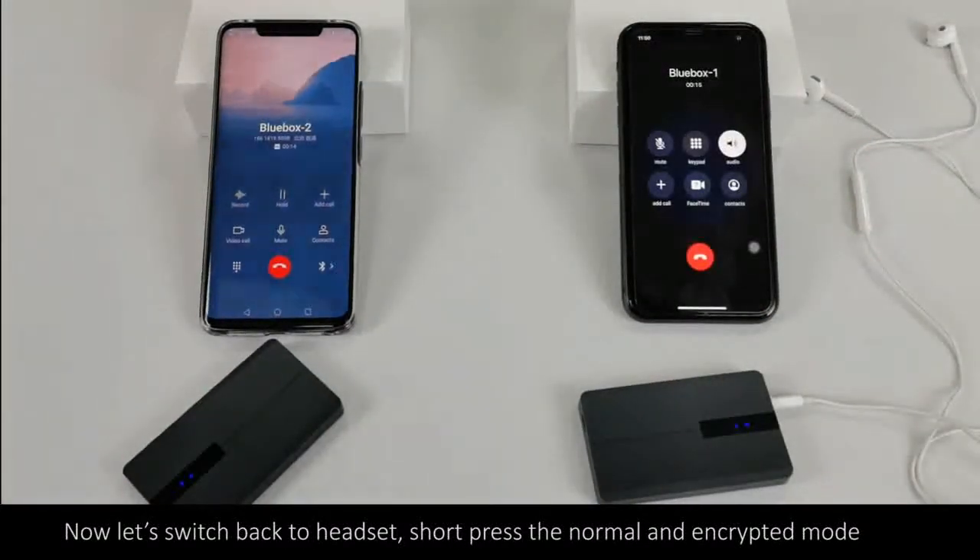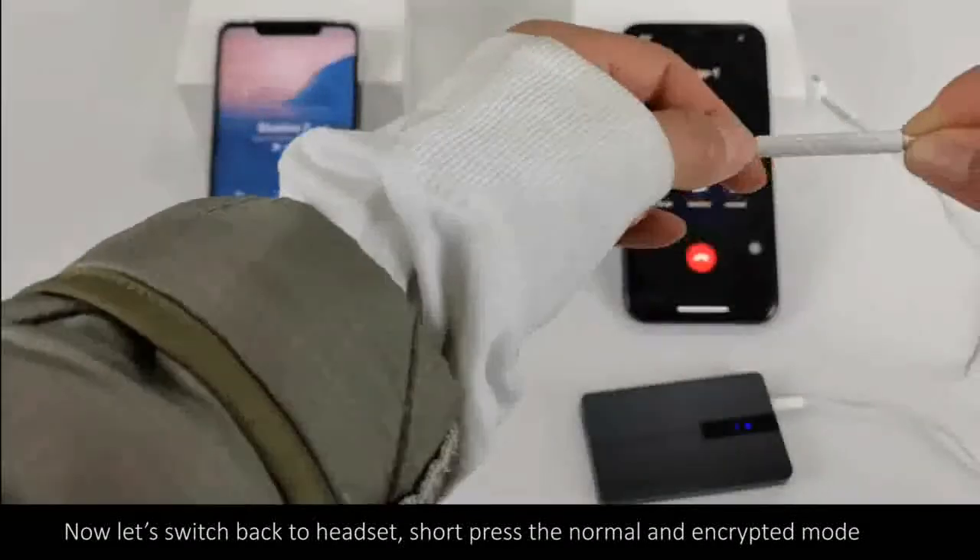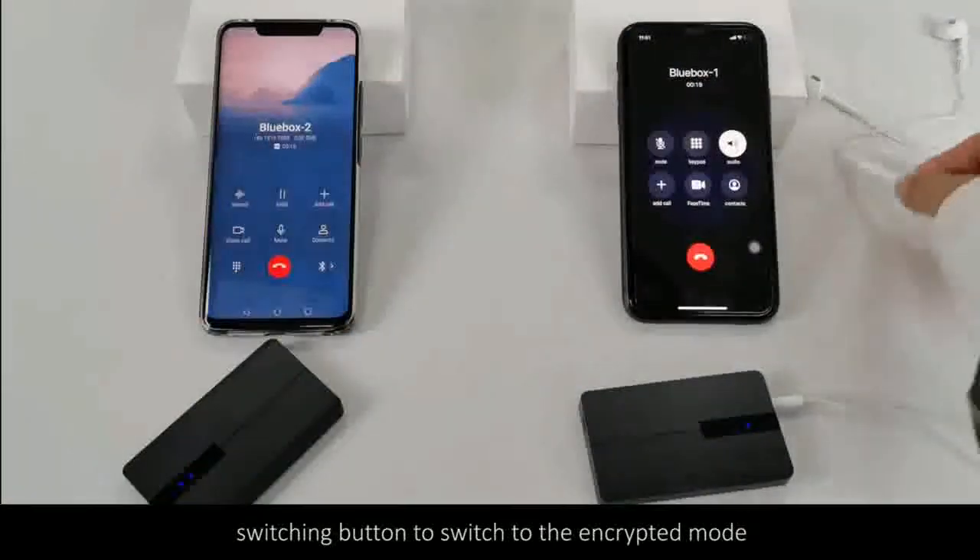Now let's switch back to handset. Short press the normal and encrypt mode switching button to switch to encrypted mode.